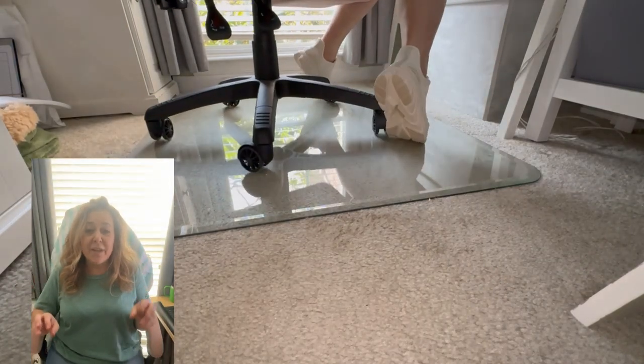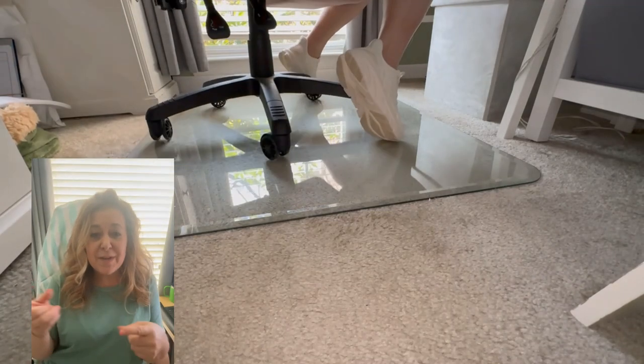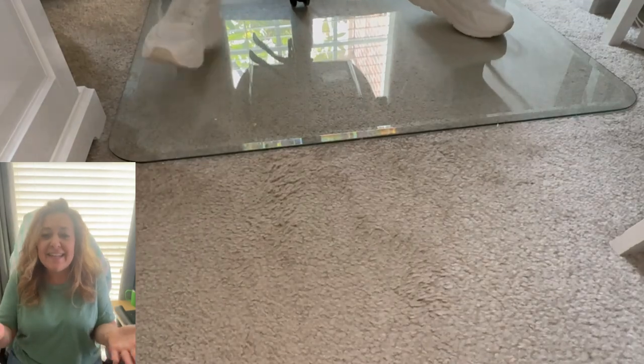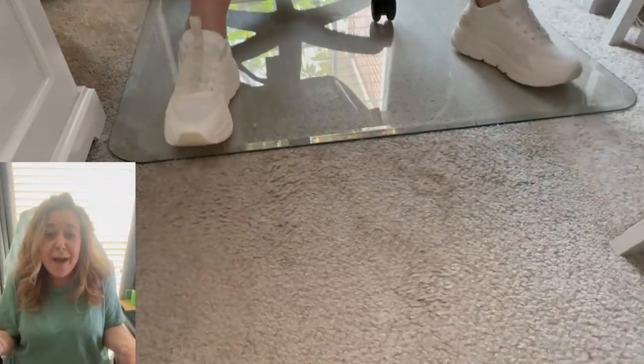It's leveling up my rolling experience while still protecting the floor below. Did you see me do that back up on the chair? It's like backing up a car — easy and effortless. The wheels just glide up onto the beveled edge and right back into my parking spot in front of my desk.